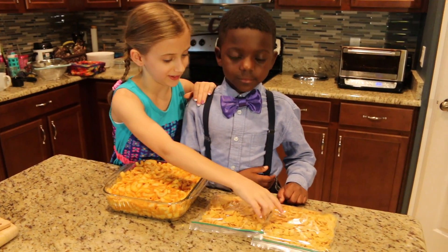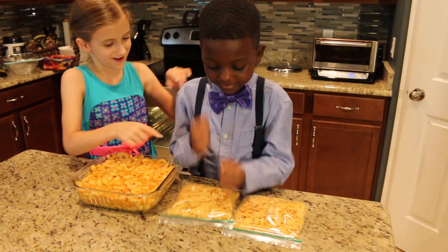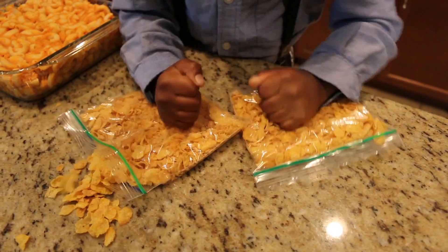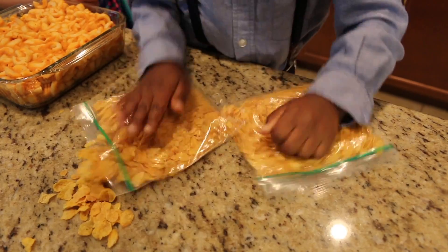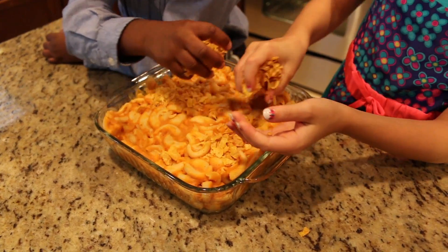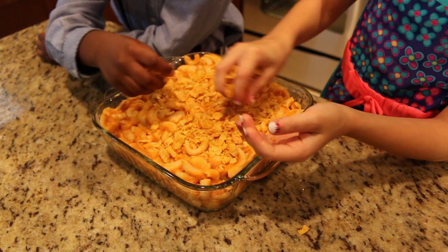In a mostly sealed plastic bag, get your brother to smash the cornflakes until they're in tiny pieces. Boys love this kind of stuff. And you can add a little bit of vegan butter to help them get nice and crispy, and sprinkle them on top of the mac and cheese.